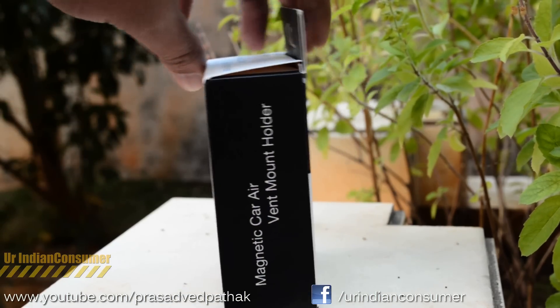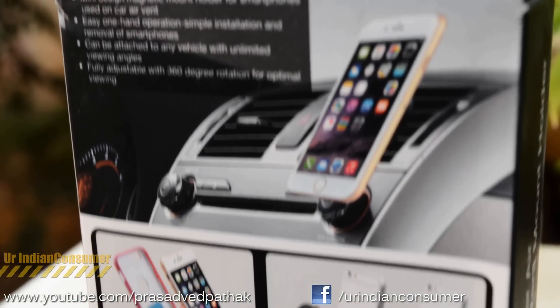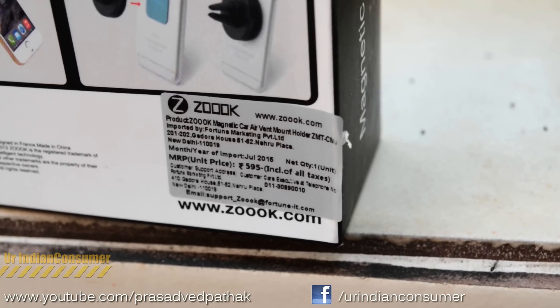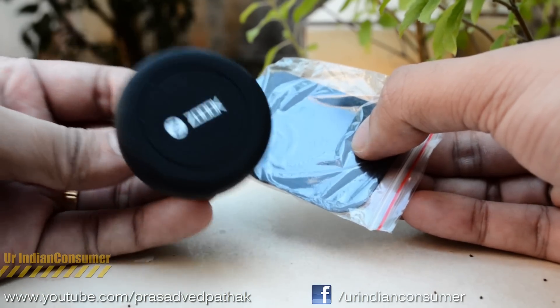Now let's unbox the last holder on our list — a magnetic kind of holder. On the box you can see some of the features, and the price tag is 595 rupees, but this holder is available for around 300 rupees.